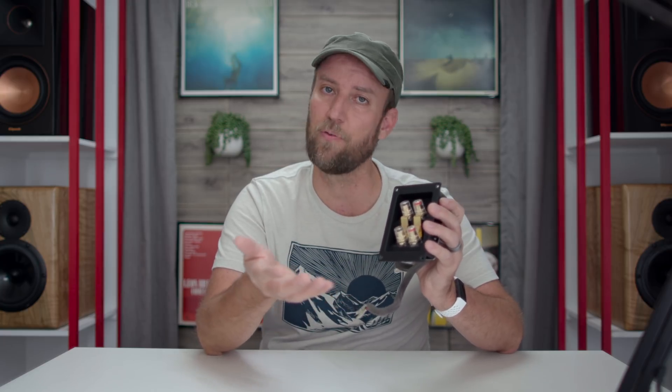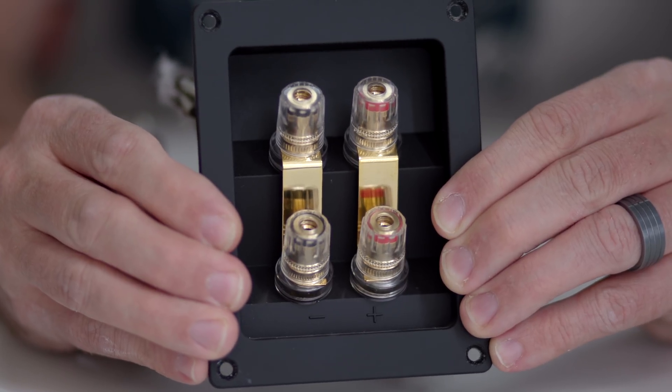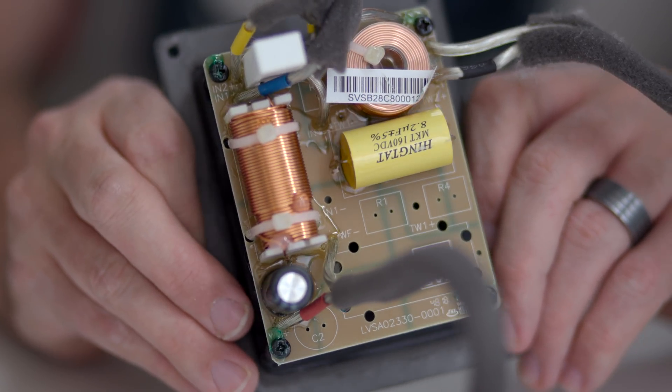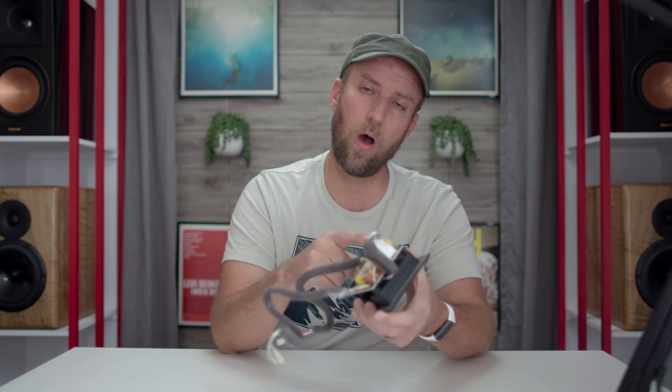The crossover is mounted on the back of the binding post. The binding posts are five-way, and you have a pair of them, so if you want to bi-wire or bi-amp you simply remove the jumpers and you're ready to go. Flipping it around, the network is surprisingly simple. I had to count twice: there are only five parts — one sandcast resistor, two inductors, one poly cap, and one electrolytic cap.